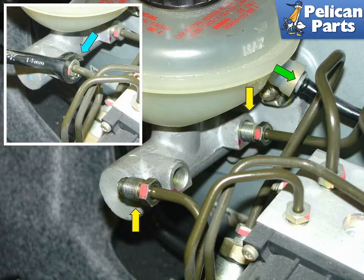Shown here is a close up of the master cylinder connections. Begin by using a fluid pump or a turkey baster and remove all the brake fluid you can from the system. Remember, brake fluid is toxic to the paint of your car, so be very careful when doing this.